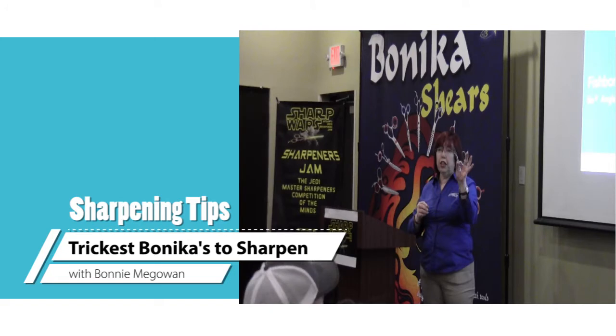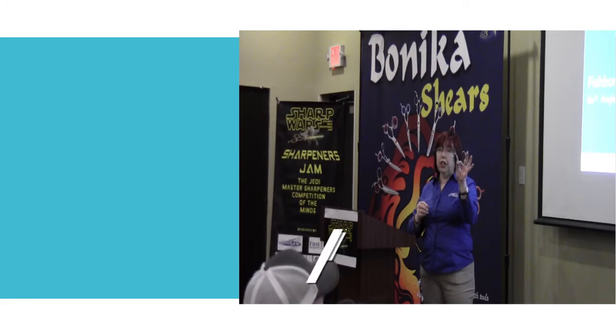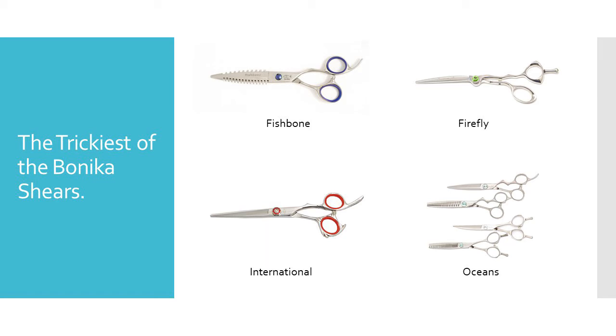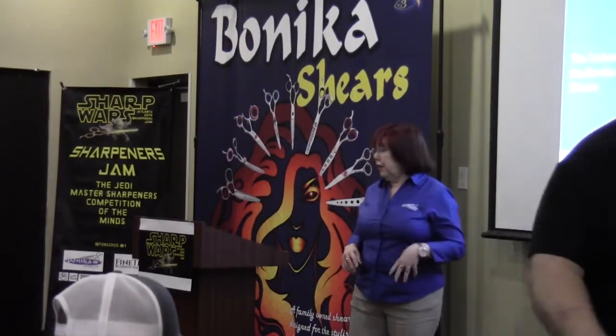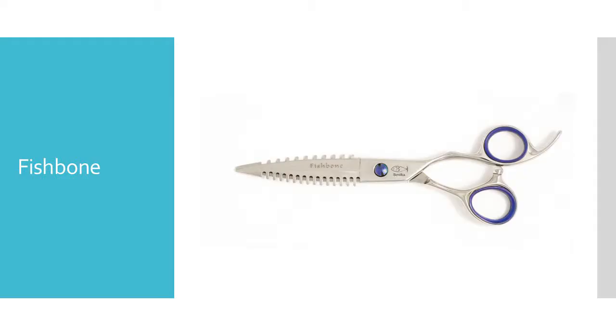Firefly, a fish bone, maybe the ocean curve, an ocean shear, and the ocean texturizer. Oh, and the international. Those of you that sharpen Bonica shears — am I right? — these are the most complicated of our Bonica shears to sharpen.